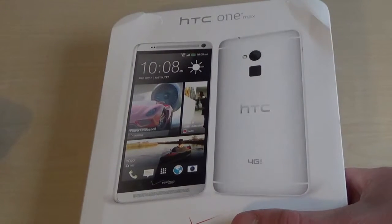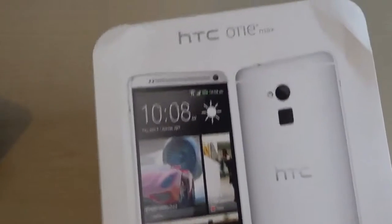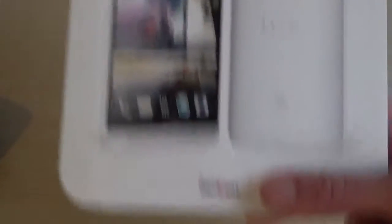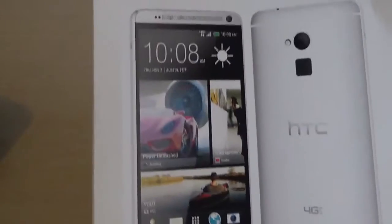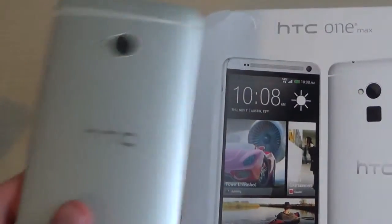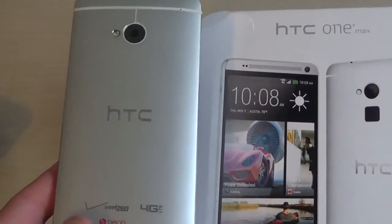Hey YouTube, this is Eddie's Tech Talk, and this is my unboxing and initial impressions video on the HTC One Max. I have the Verizon version of the HTC One Max, and I also personally own the HTC One, so I'll do a little side-by-side comparison of the phones.